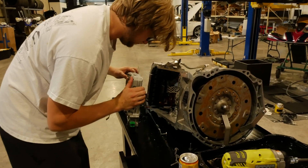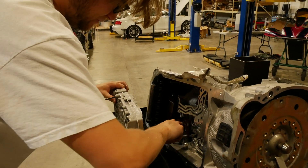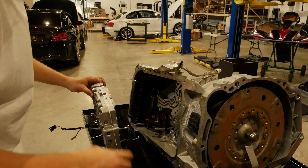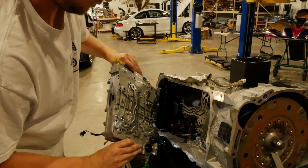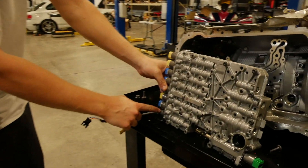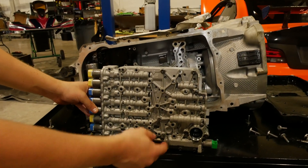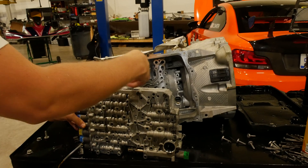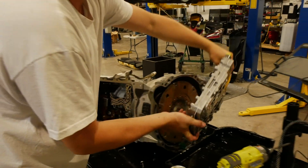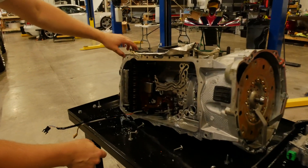Got one of them off. This is the valve body — we're going to leave it stock. This is essentially where all the oil flows and these are the solenoids that control the gears. We're not going to separate it, we'll put it to the side and make a guide later.